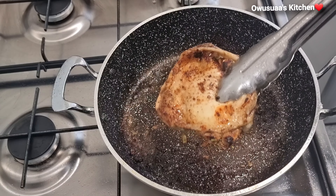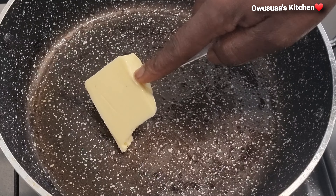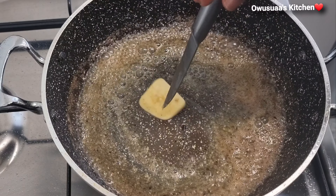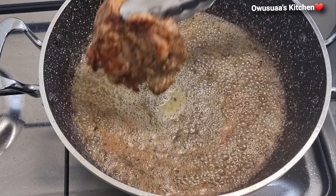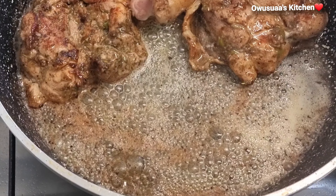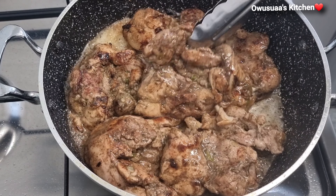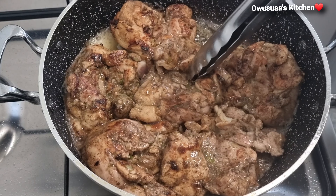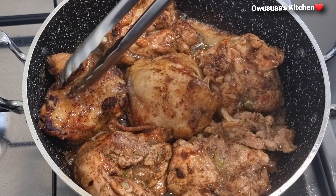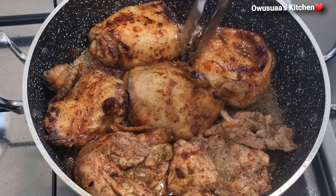Now that we've fried all our chicken thighs, remove them and make sure any burnt bits in the pan are removed. Once the pan is ready again, go in with a chunk of butter, melt it up completely, and then place your chicken thigh again with the skin facing down. Try to squeeze everything in and leave them in the butter to fry for about three to four minutes before turning them over. Allow the inner part to also fry for about three to four minutes.